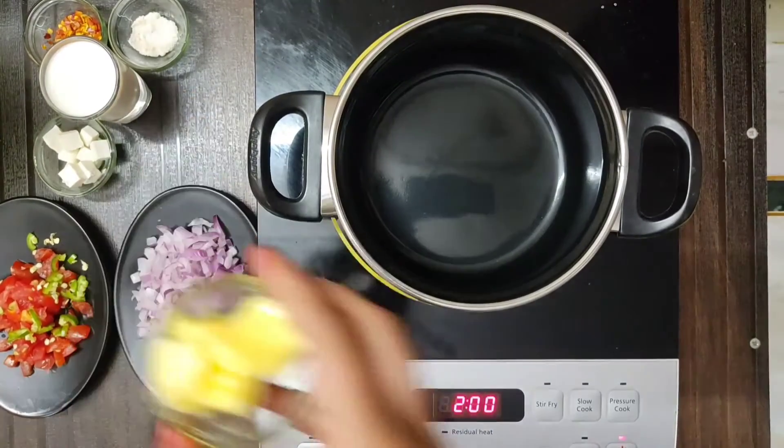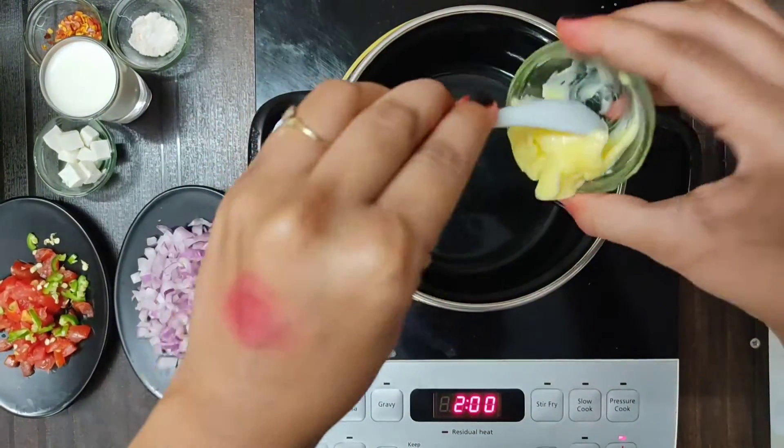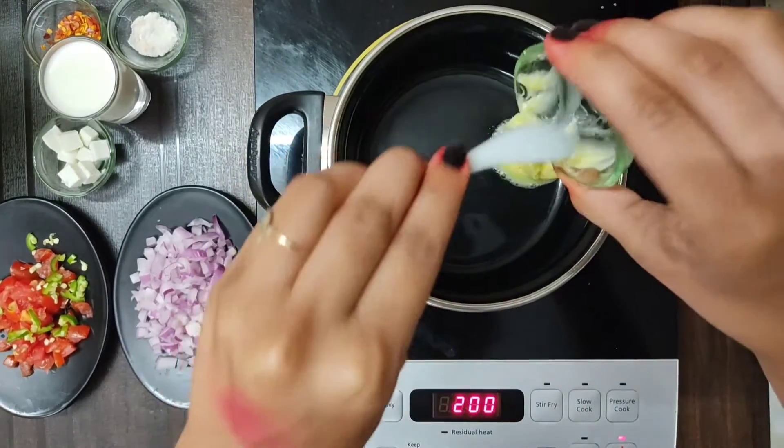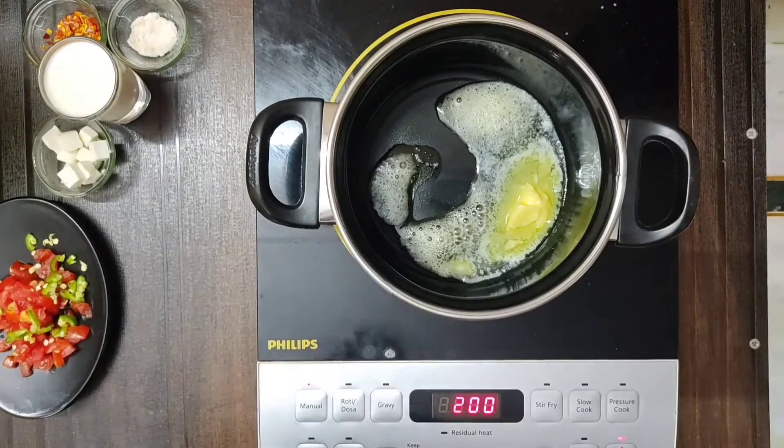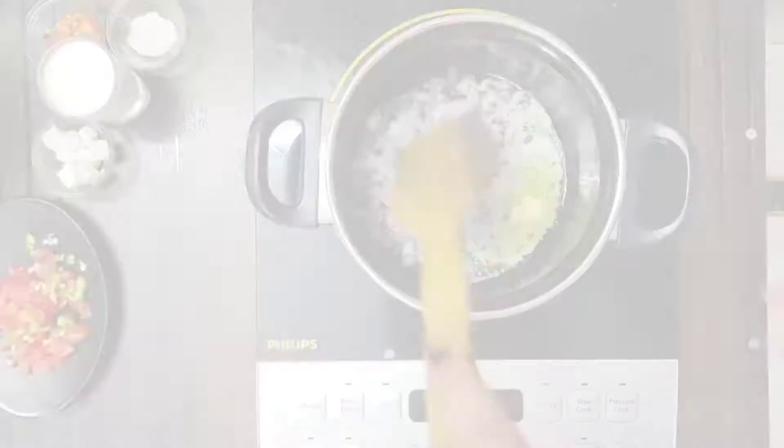So guys, have you tried a makhani maggi? We have never tried it in the bag, but we need an easy recipe to make it plain. We will try it and it is so yummy. So let's see.